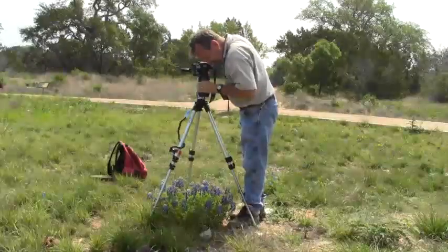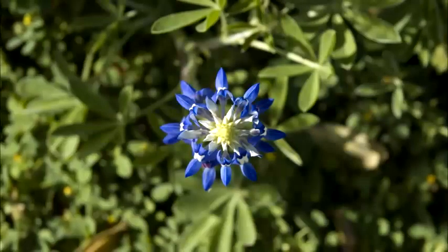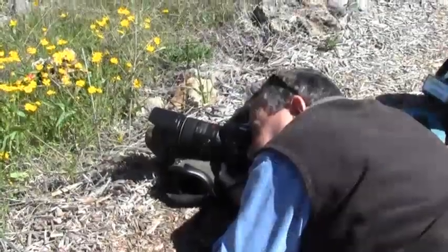Someone once told me, you can take a close-up photo without a tripod, but you shouldn't. In a pinch, I've even pulled my boot off and used it to prop up my camera when my tripod wasn't available.